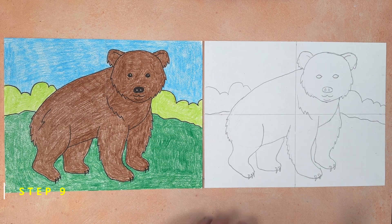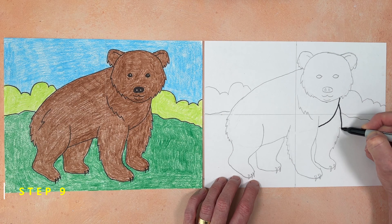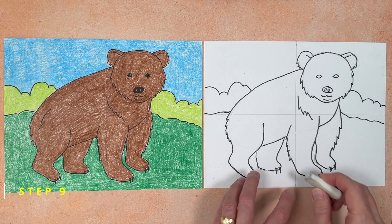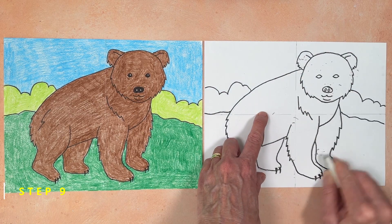Step number nine. The drawing is done, so it's time to trace all of those pencil lines with a black marker so we can see all those details that we've drawn. As always, when the tracing is done, take a minute to erase any extra pencil lines that might still be showing.